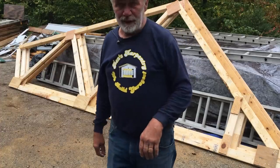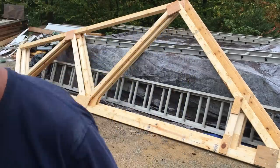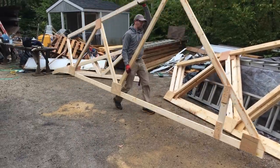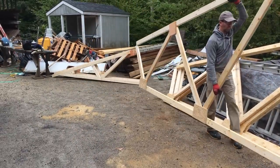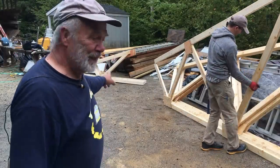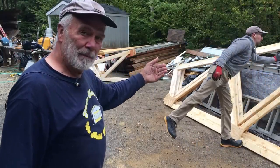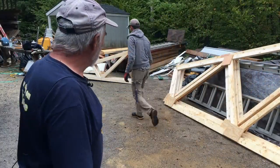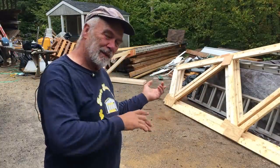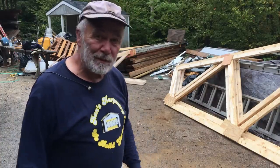You can see Chad lugging one out all alone. That of course is the other half that will be nailed on when we get on site. These are about 17 feet long, so they'll stick out the back of the trailer about a foot. But they're going together pretty well.